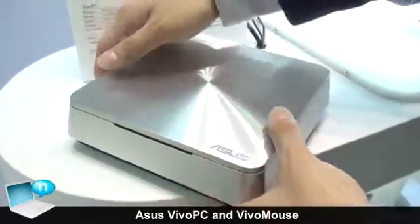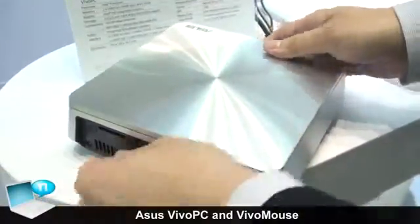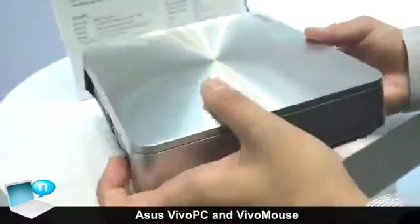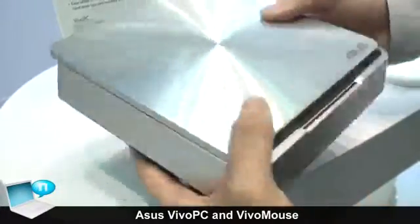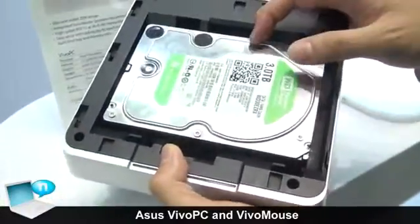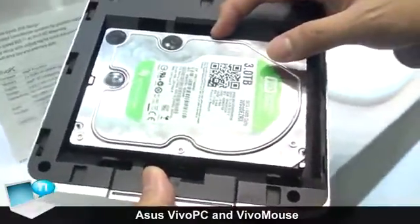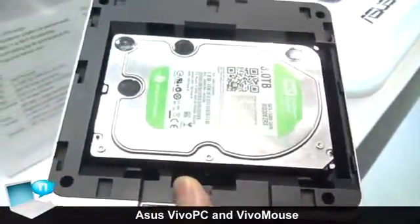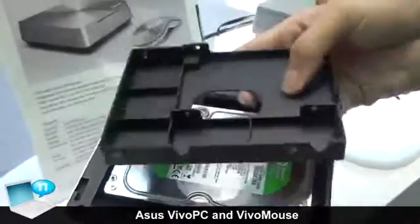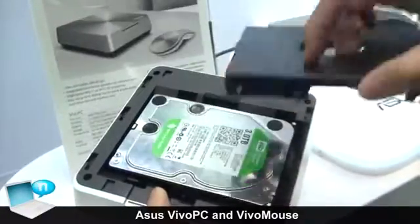With our ASUS unique design, we have a very easy sliding top case design. Just open the switch and slide the top — we can easily open the top case and change any size of hard drive, whether it's a 3.5-inch or 2.5-inch hard drive. For 2.5-inch, you can use our hard drive bracket to put the 2.5-inch HDD or SSD into this bracket and insert it into our PC.